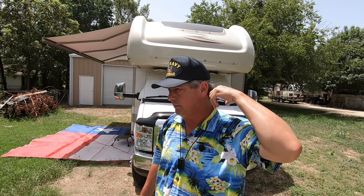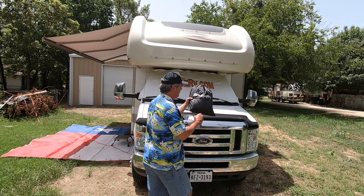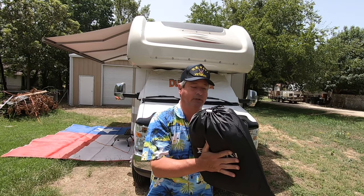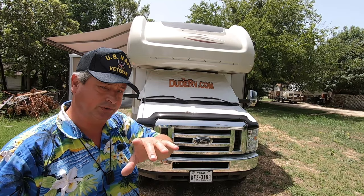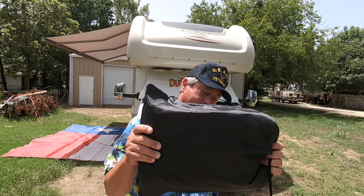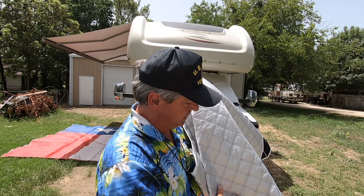Bouge RV — I hope I'm saying that right. Anyway, we've just been exchanging emails because they're from China, I believe, so I'm not exactly sure of the pronunciation. What they have sent me — I'm excited about it. It's a full wrap windshield cover and you'll see it here shortly. More importantly, it fits into this bag, so it's easy to store, and it's quilted with an aluminum reflective layer.